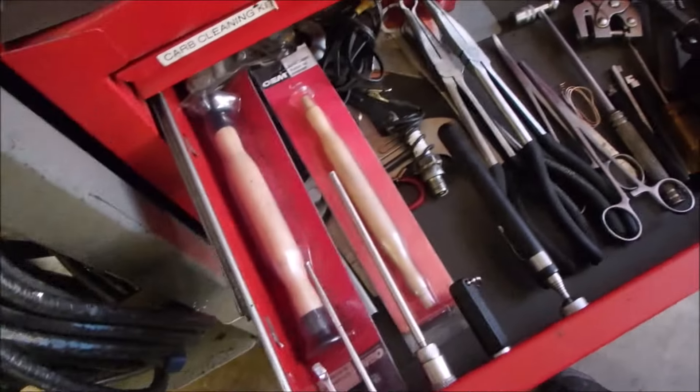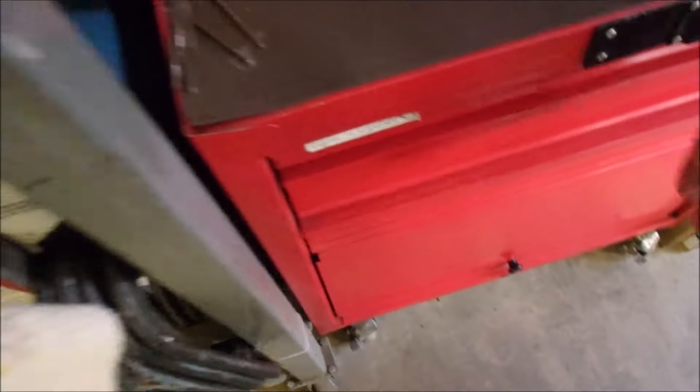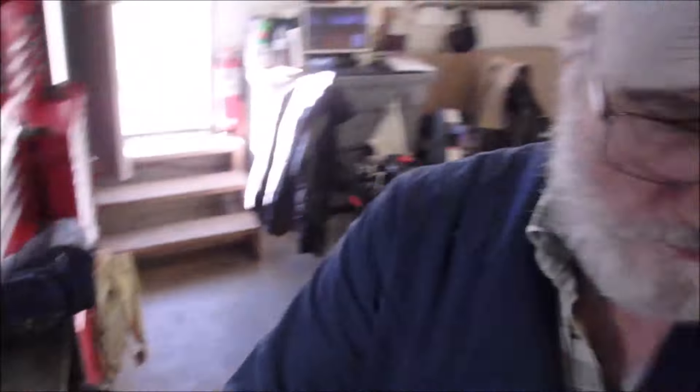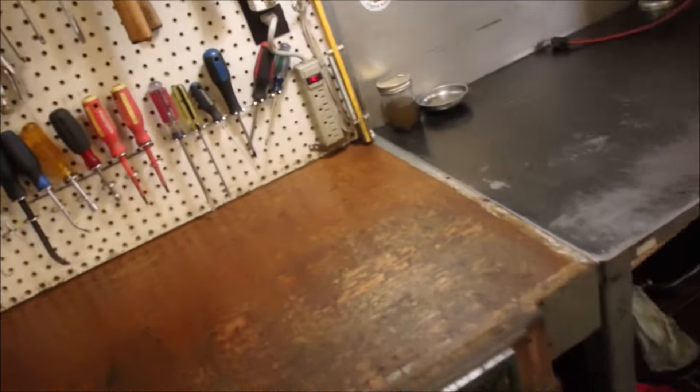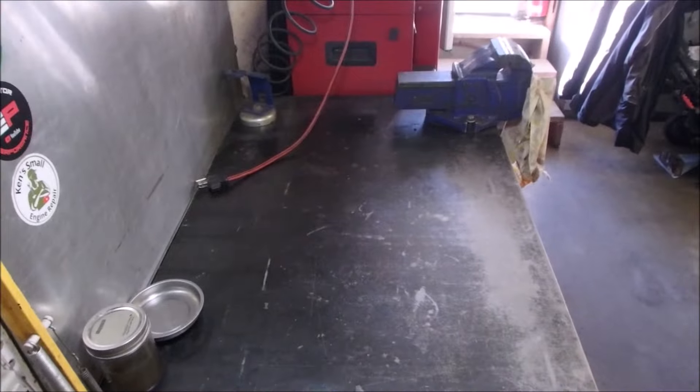Most of these tools have been given to me by subscribers — can you believe that? Thanks Klaus, that didn't take very long. You said you were going to send me those and they were here, so thank you, I really appreciate it. I'm going to clean my benches up now. Thanks Klaus.